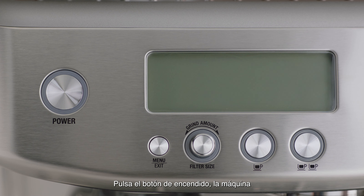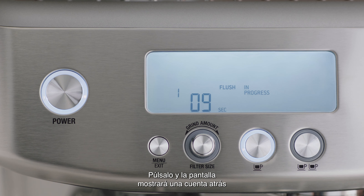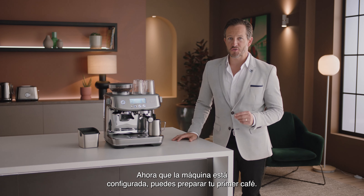Now let's power it up. To prepare the machine for its first use, press the power button and the machine will beep and go into first cycle mode. The LCD will display 'Flush' and the one cup button will be illuminated. Press the one cup button and the LCD will show a countdown for the remaining time of the first use cycle. Now the machine is set up and you're ready to make your first coffee.